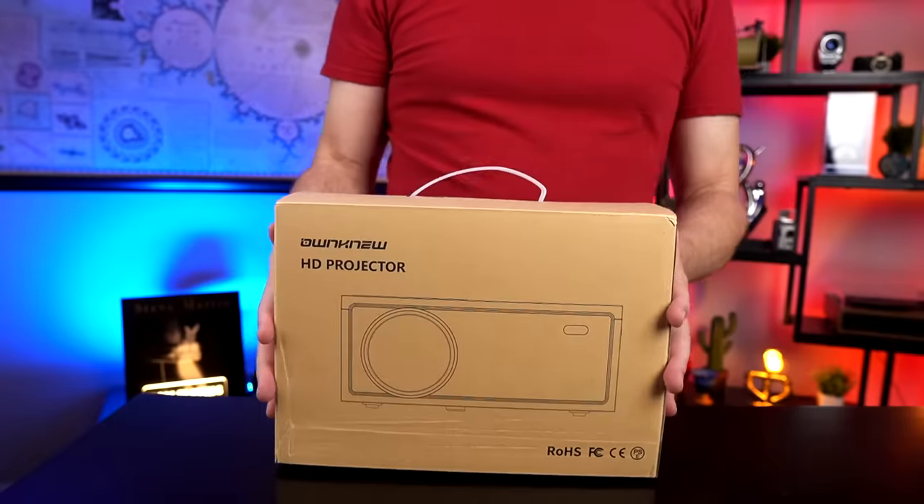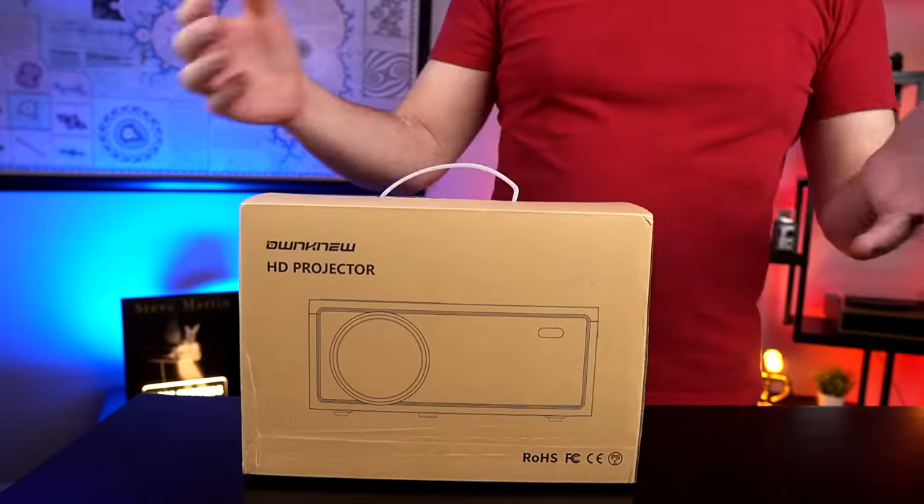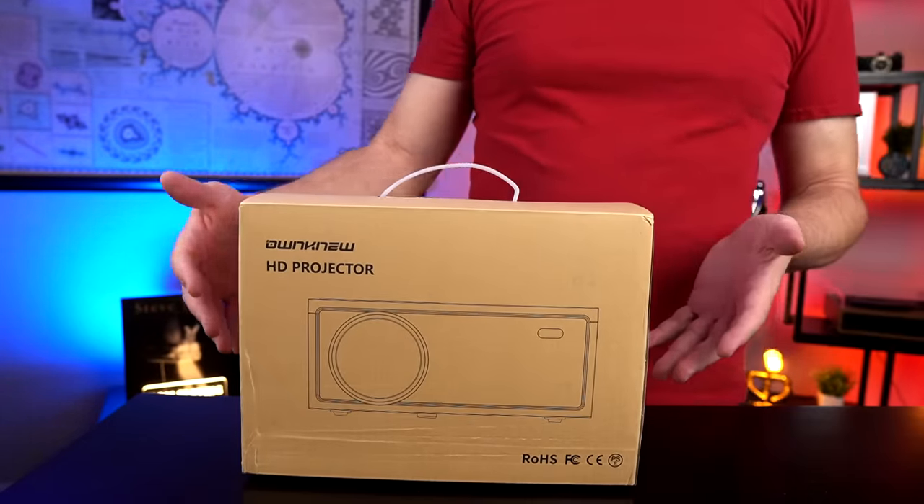Today I want to find out how good a top-selling projector under $100 actually looks. I also want to compare it to a regular TV, even though they're different technologies, to see how they stack up. This is the Own New brand I found on Amazon — normally $99.99, but there was a $25 coupon so I got it for about $75. I was going to get the number one best seller but a lot of people in the comments said there's a cable nobody knows how to get, and it wasn't included. So this is the number one new release in the category. It doesn't have a lot of ratings, but Amazon ratings are practically meaningless these days. Let's crack it open.